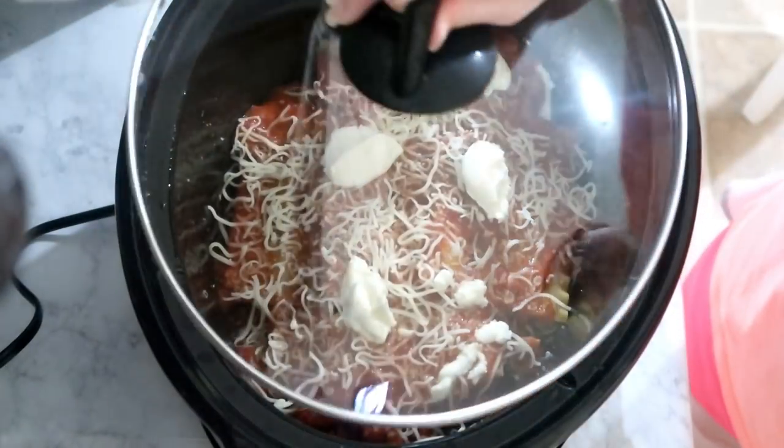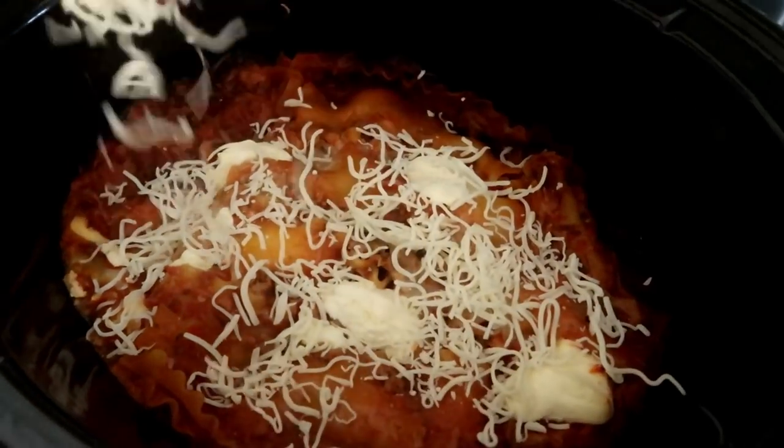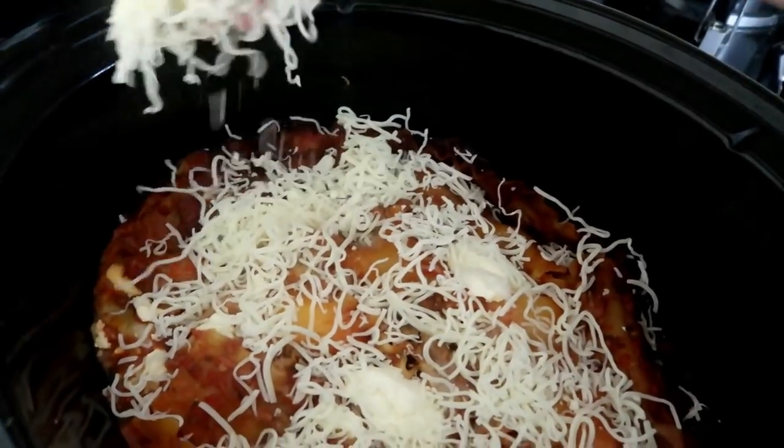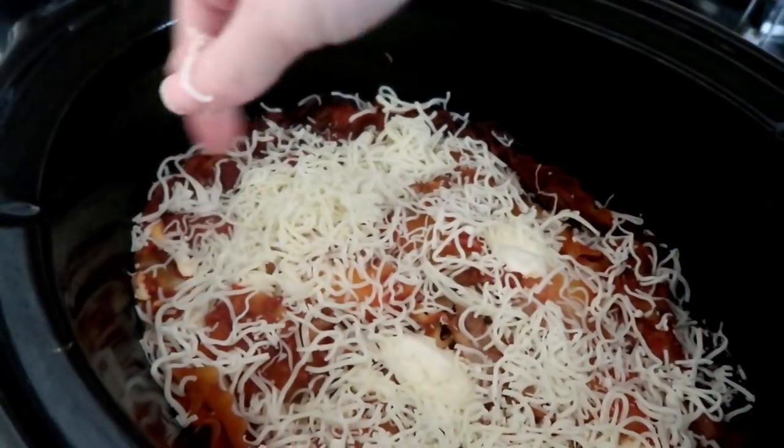After you have everything layered, set it on low for four hours. After four hours I took the remainder of the cheese, sprinkled it on top along with a little bit of parsley, then let it sit for about 10 more minutes so that cheese on top could melt.